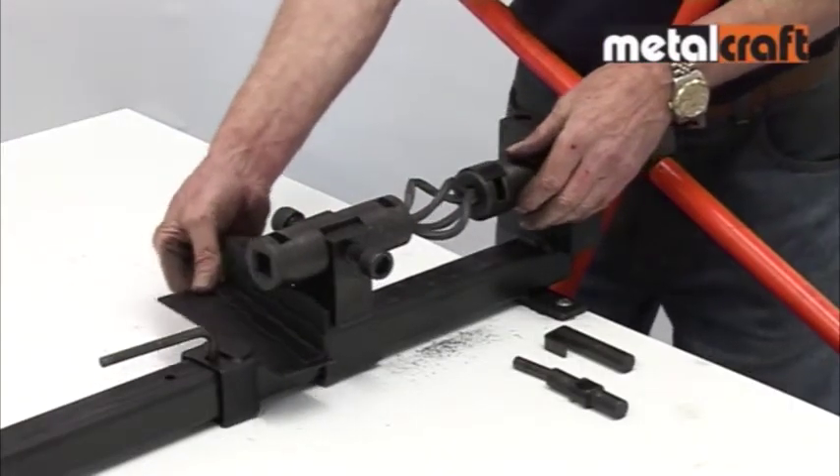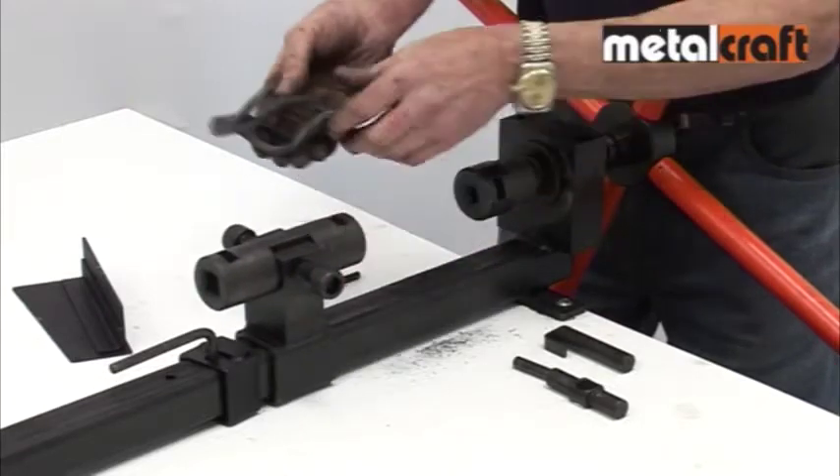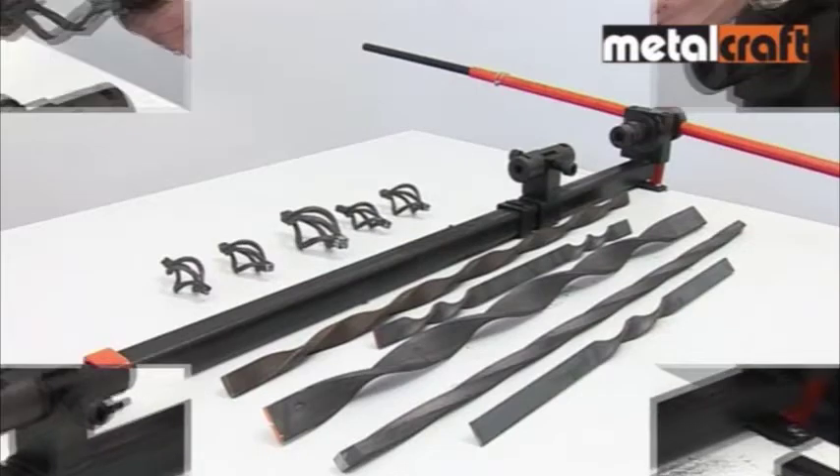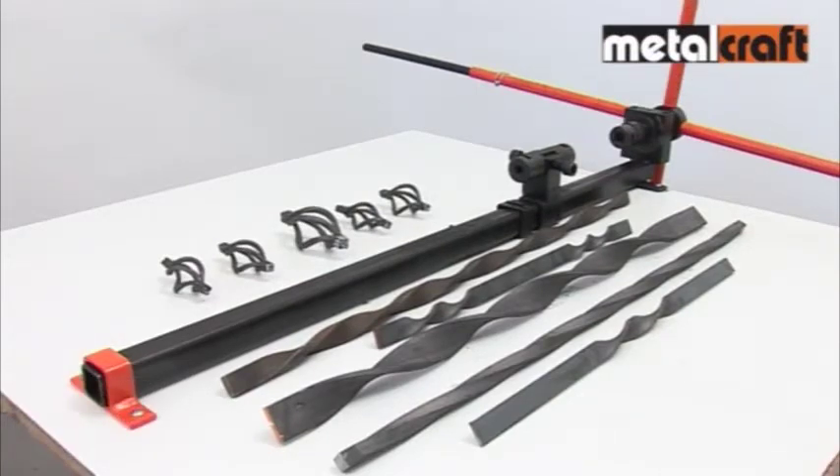After removing the wedge, you can release a fantastic looking basket for your ornamental metalwork. This great add-on kit allows your XL Twister to produce an impressive range of decorative features for your projects.